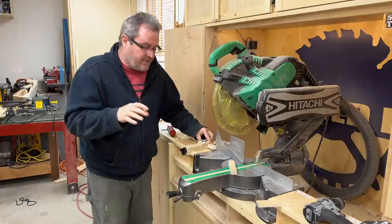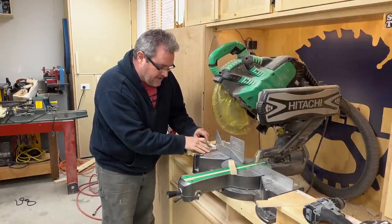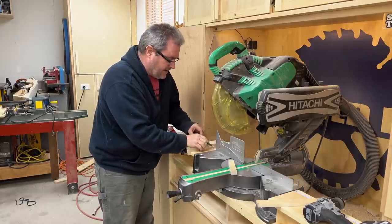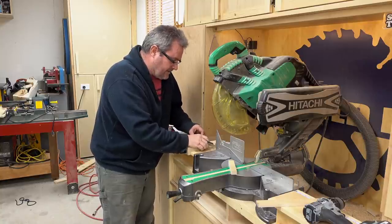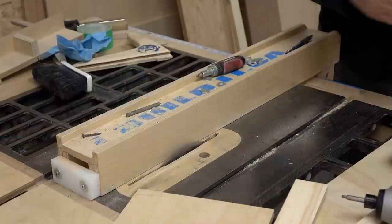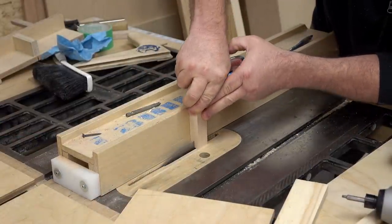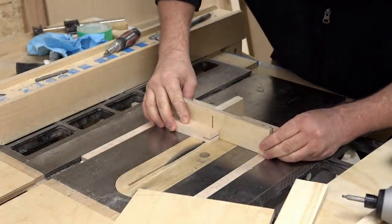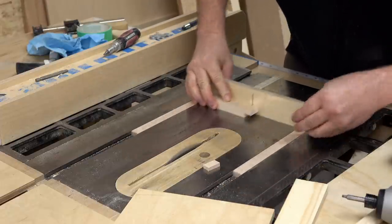I've only got a couple more things left to do. First I've got to extend the bottom of this rod down a bit so that it will reach close to the surface. I don't want it scraping on it but I want it close — better to have a little bit of a gap underneath so that any dust that happens to be there can get pushed in and it won't get in the way of what you're putting up against it. So I'm just going to cut another piece of maple to the right size and glue that on to the bottom.